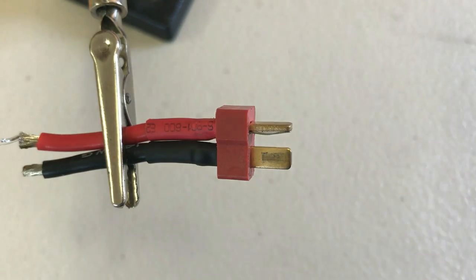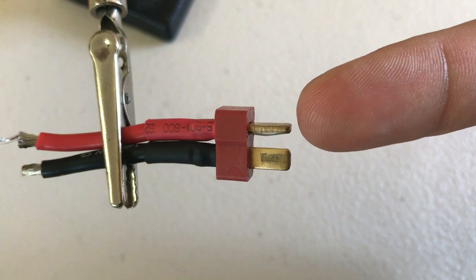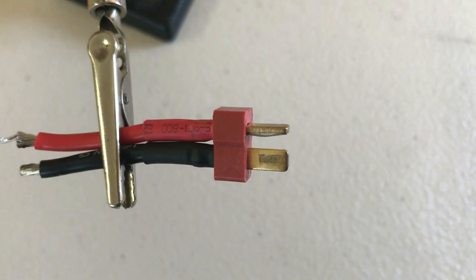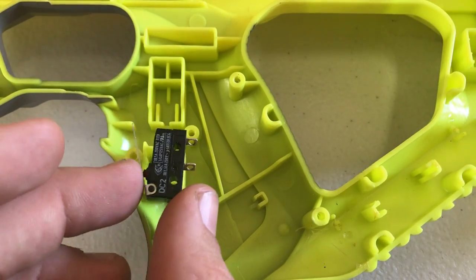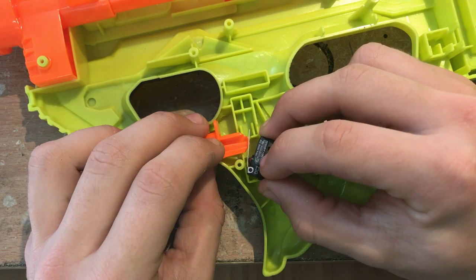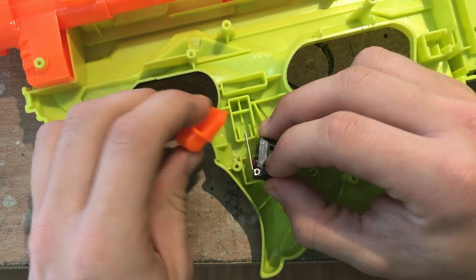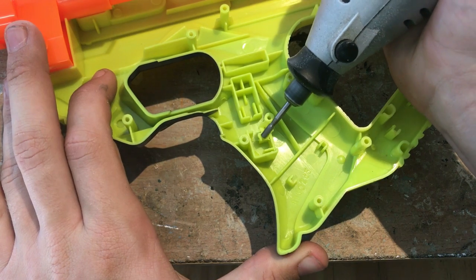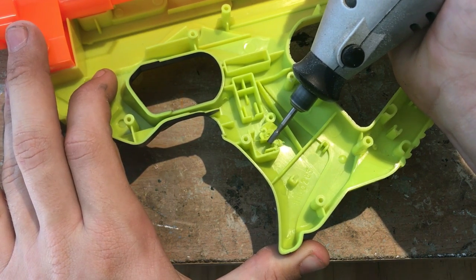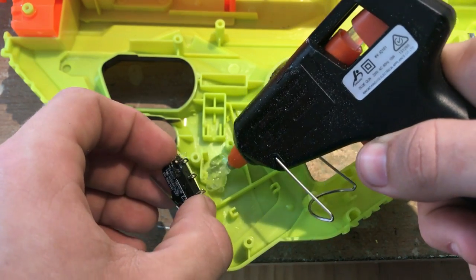Next, depending on your connector, distinguish your positive and negative outlets. For the Deans connector, the horizontal tab is positive and the vertical tab is negative. Let's start by mounting our microswitch. Line up your switch with your rev trigger. You will have to grind away some plastic so the switch cover can fit over our larger switch, then secure your switch with some hot glue.